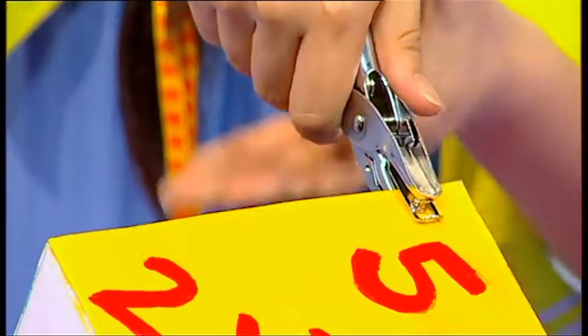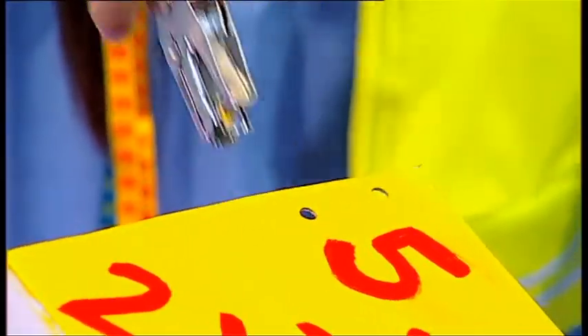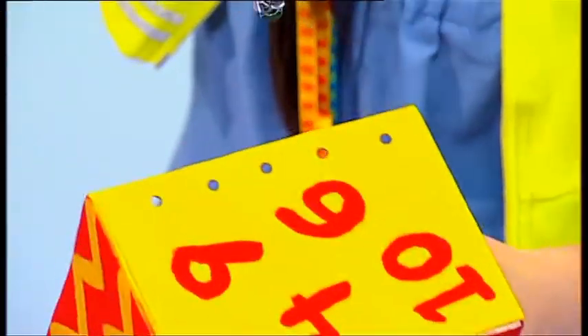Get a hole punch and with your mummy or daddy's help, punch five evenly spaced holes on one side of the box and another five evenly spaced holes on the other side of the box.